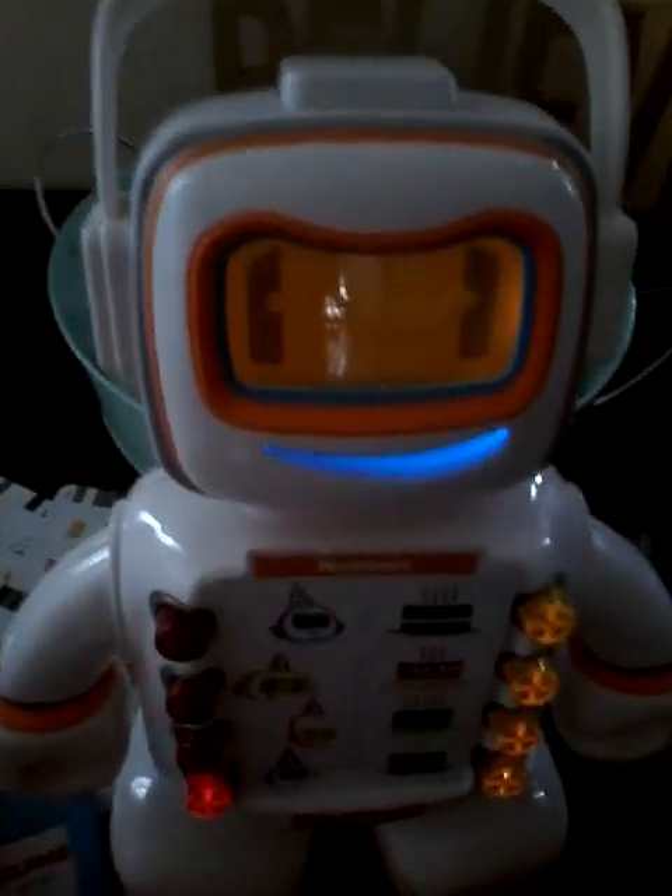Oh. That tickles. Me in pink. Alright. It's a robot birthday party. Help me get ready. One candle. Which robot gets this cake?